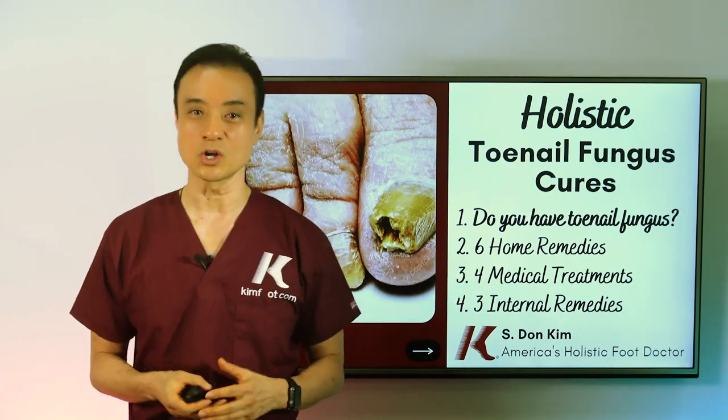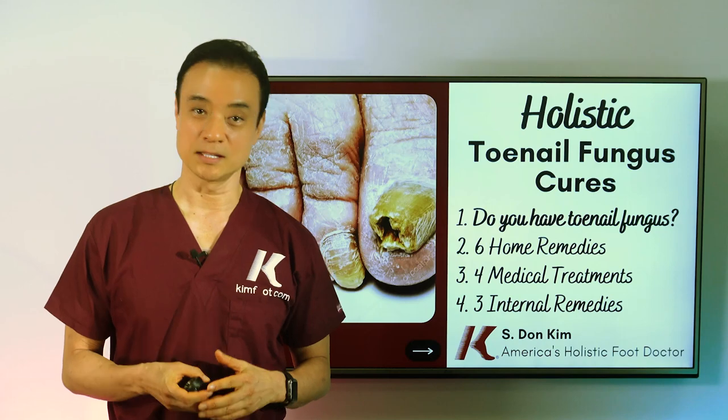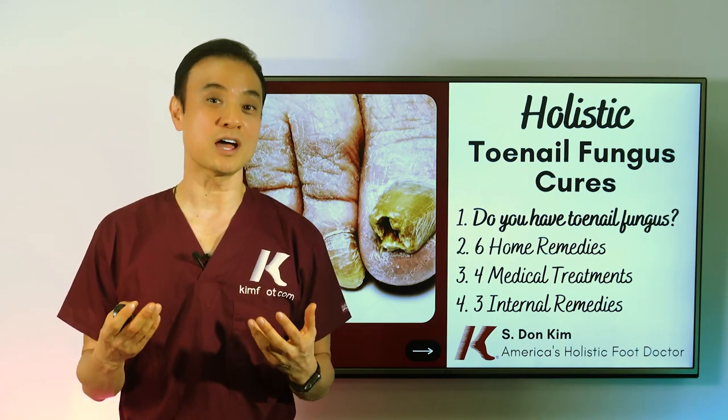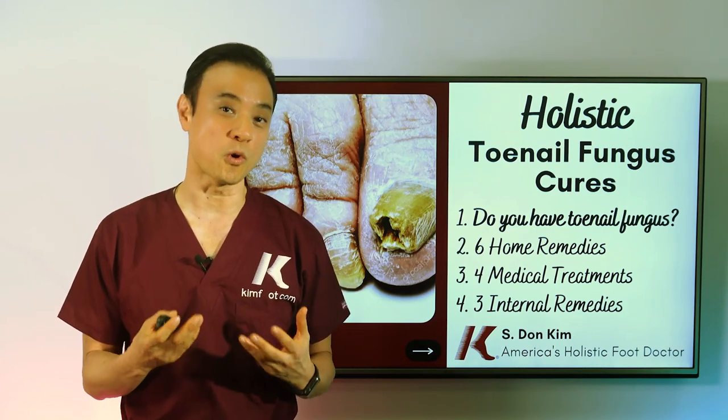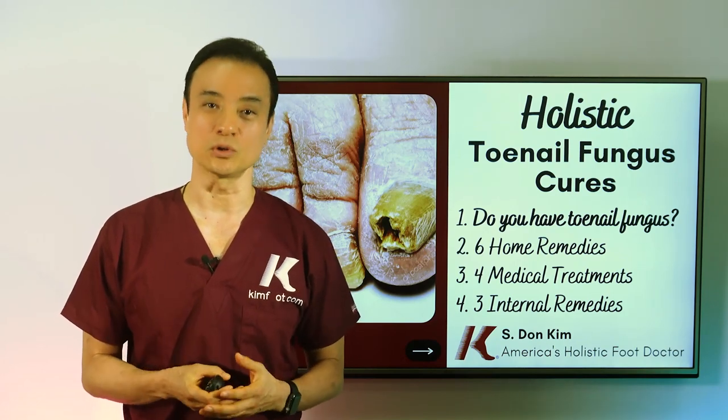The second video will be about six home remedies — the remedies that you want to try on your own, whether it's cleaning, drying, soaking, sunbathing, or many other things you can do at home to try to eliminate toenail fungus.